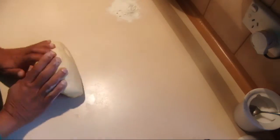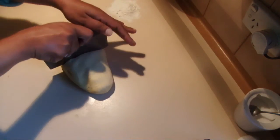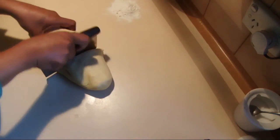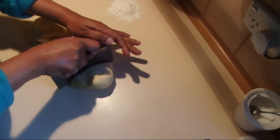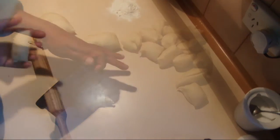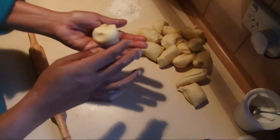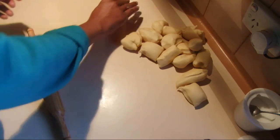I left the tortilla dough about 30 minutes for resting. Now it's nice and smooth, so it's easy to work with. Divide the dough into equal pieces, then take one part out and roll it into a nice ball like this.